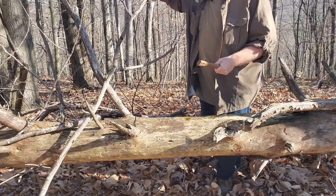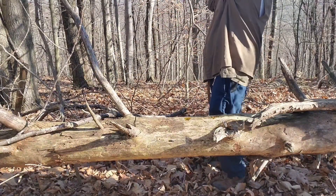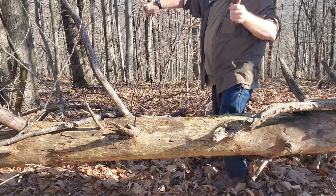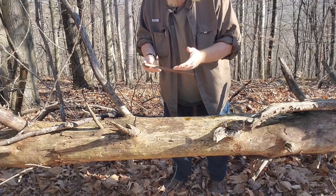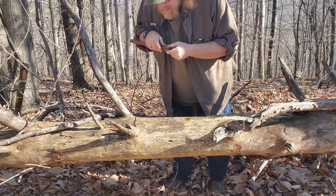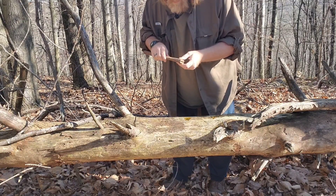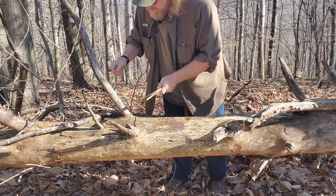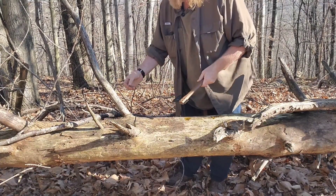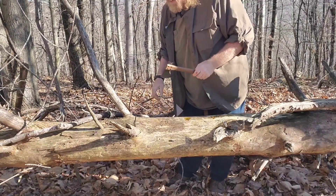I have no idea what kind of steel it is — I don't even remember if it was actually written on the packaging. But, you know, wear safety glasses.